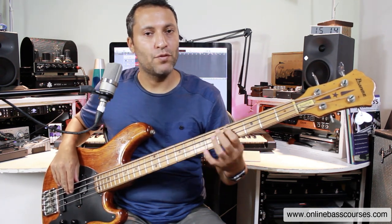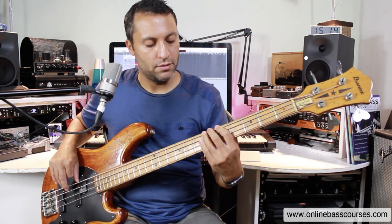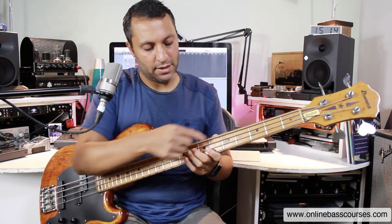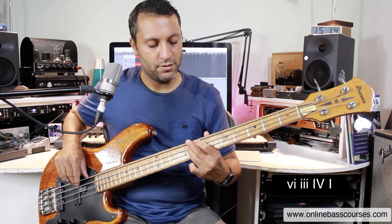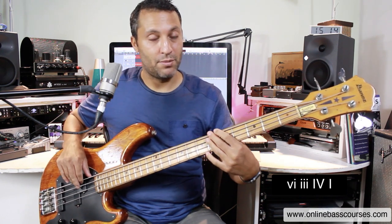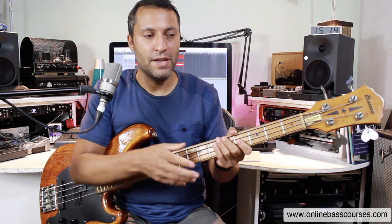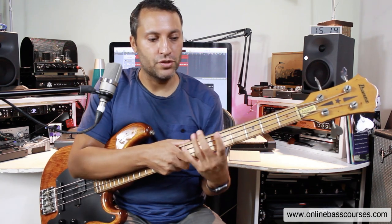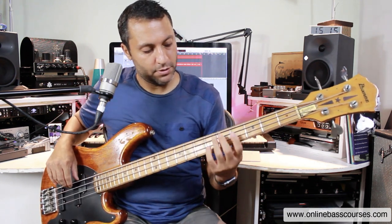If you number those — one, two, three, four, five, six — musicians use that. You get chord progressions like six to three, four to one, and you've probably heard of two, five, one. This is something I use a lot when I learn and play tunes. If you know the key, you can also memorise songs really easily because you know the patterns. That's what I'm showing you here.